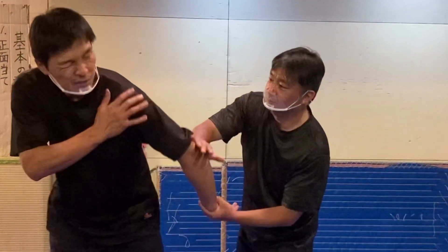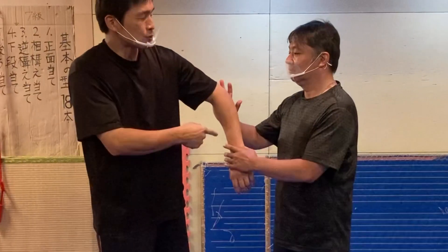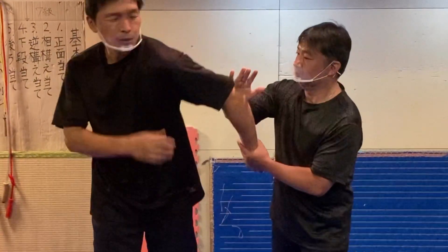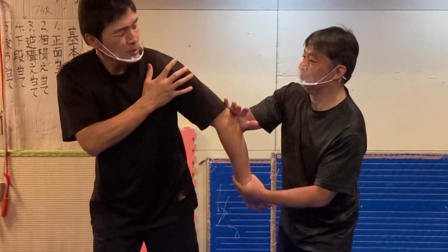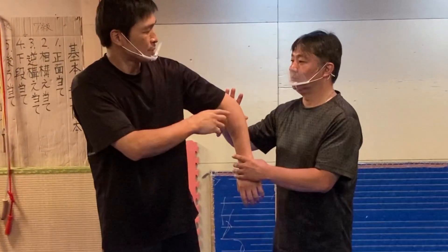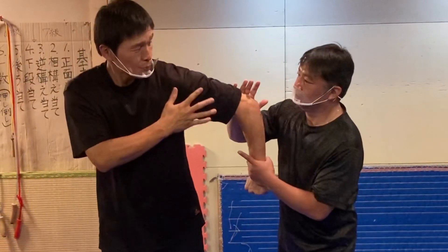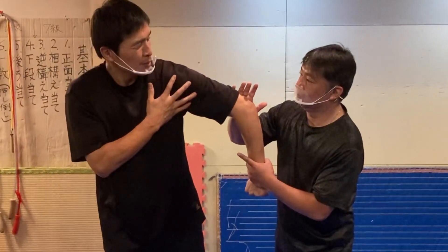This is the video of the video, which is a video. Thank you so much.